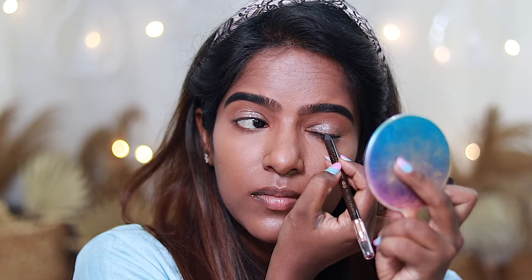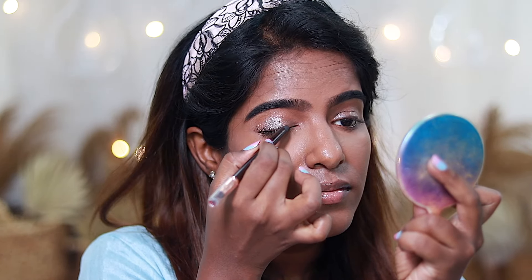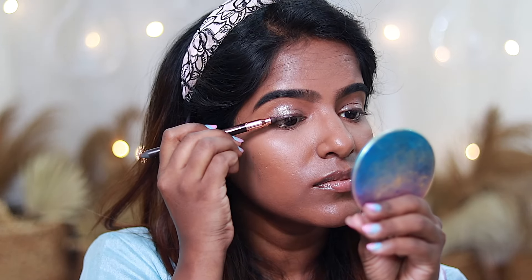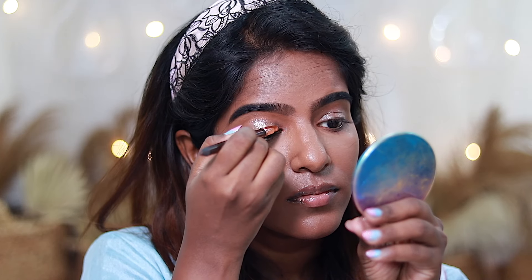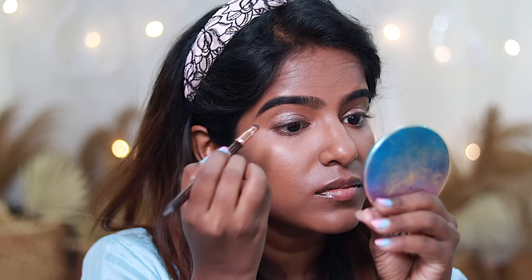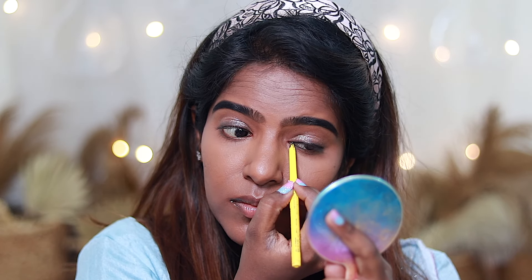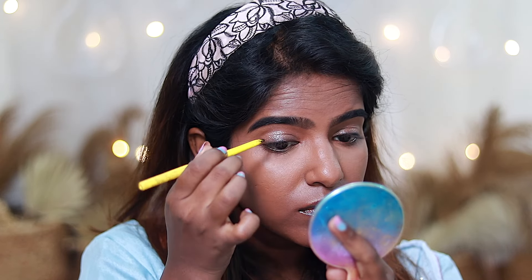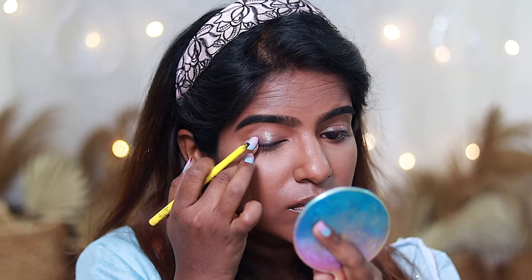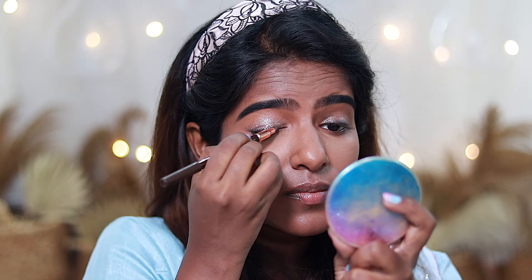I will use brown color and line the upper lash line with this color. If you have a pencil liner, you can use a smudge. I'll use brown on the edges of the eyeshadow. You can use it on the brown side — if you have a matte color, you can use it on the outer corner. I'll apply it to both eyes. It will be a classy and elegant look.